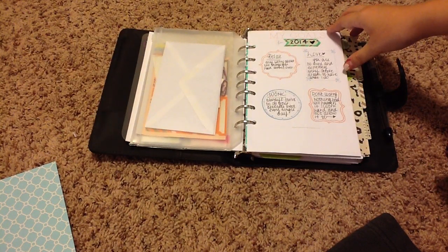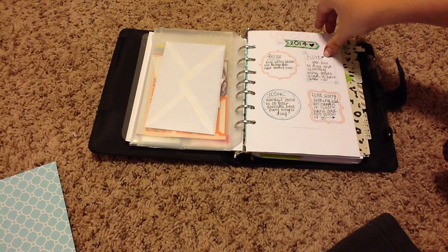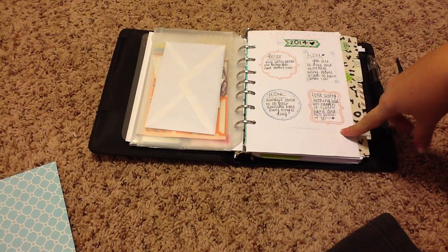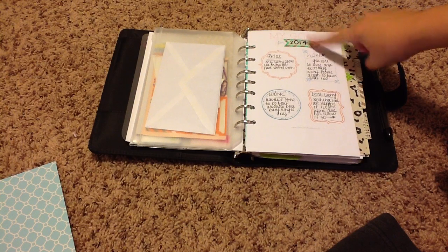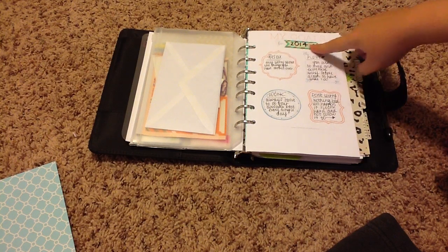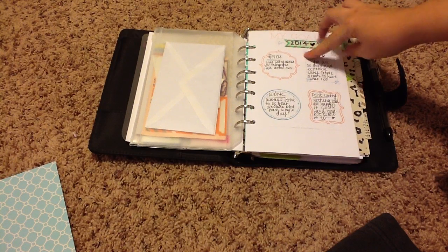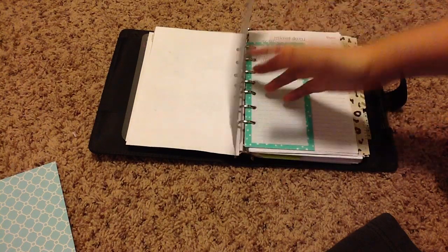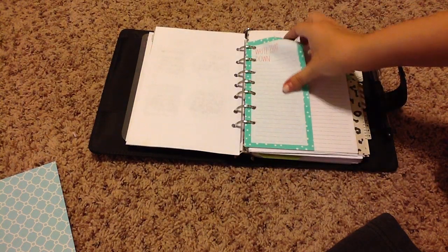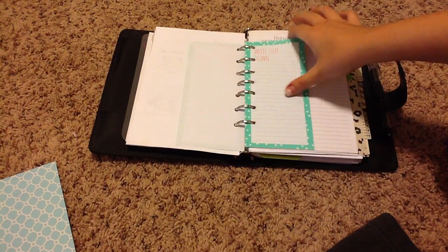Here are some printables that I found — this is from the Clementine Creative blogspot.com. These are just cute little goal sheets; they were my goals for each month, but I actually just put a little piece of masking tape over it and put 'for 2014.' I also got some cute little pieces of paper from the Target dollar spot that I just hole-punched and put in.